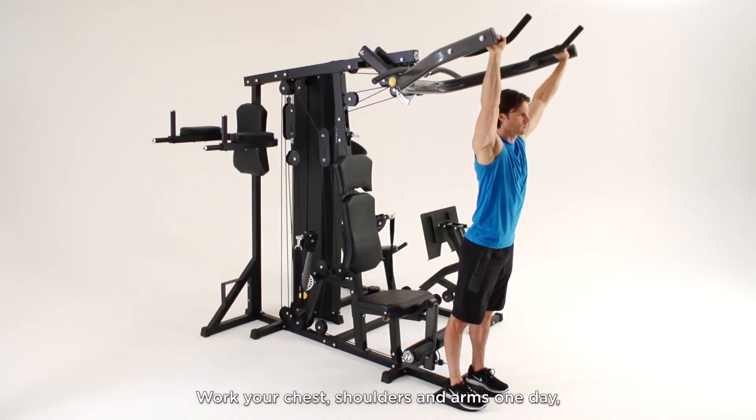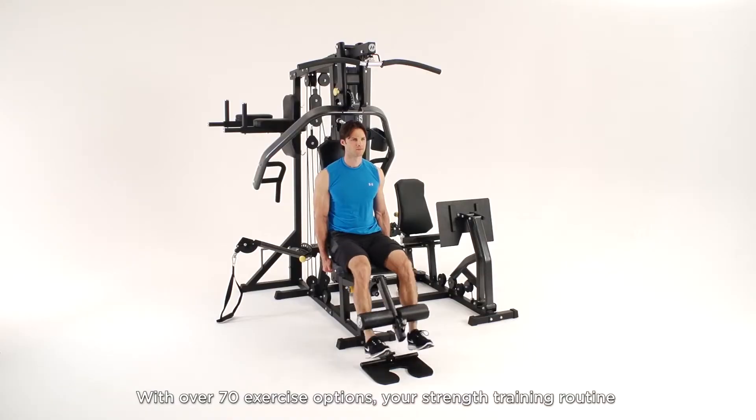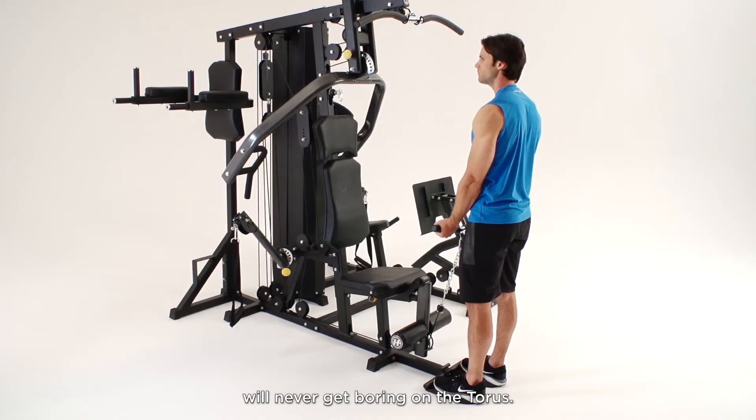Work your chest, shoulders, and arms one day, your abs, back, and legs the next. With over 70 exercise options, your strength training routine will never get boring on the Taurus.